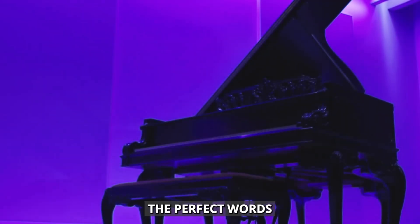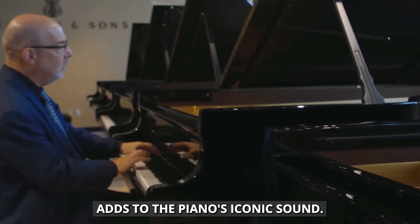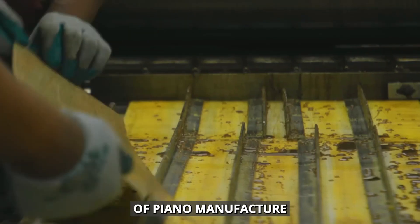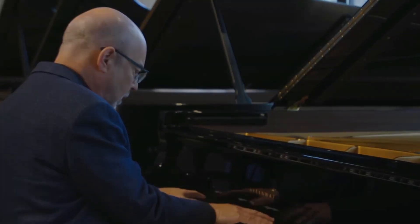From choosing the perfect wood to the final tuning, you'll see how each step adds to the piano's iconic sound. Let's explore the fascinating world of piano manufacturing and discover the magic that happens before anyone plays a single note.